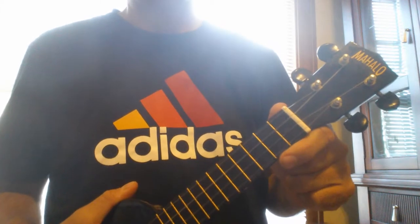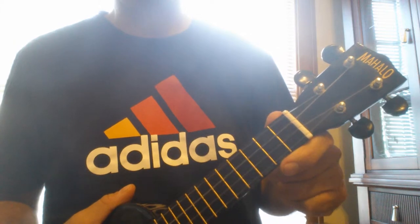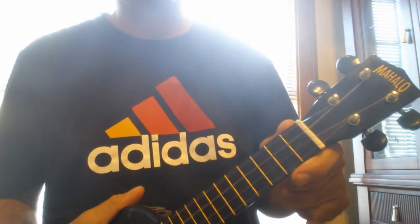Hi everyone. This is A Hard Day's Night by The Beatles. We'll play it first, and then we'll go through the chords.